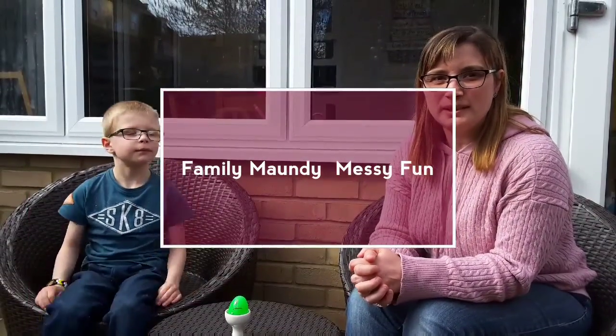Welcome to our family Maundy Messy Fun. We had planned to do in church an Easter party, but obviously under the current conditions that's not been possible, so we've done some online fun instead.